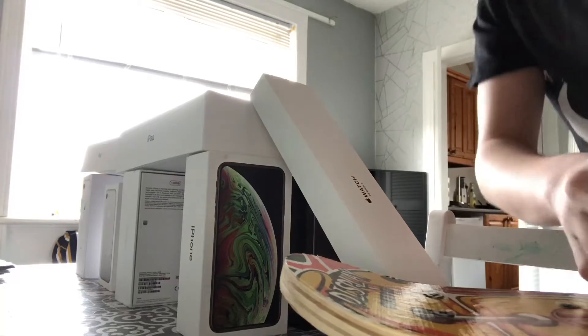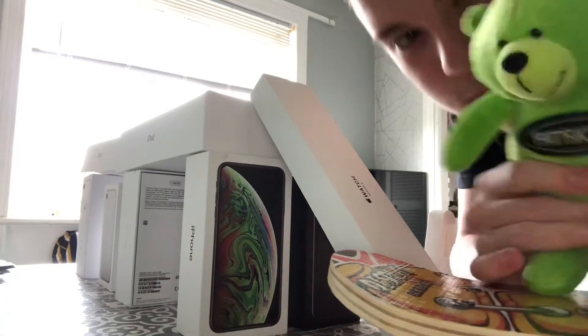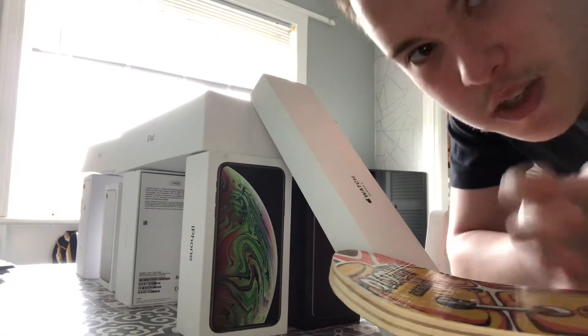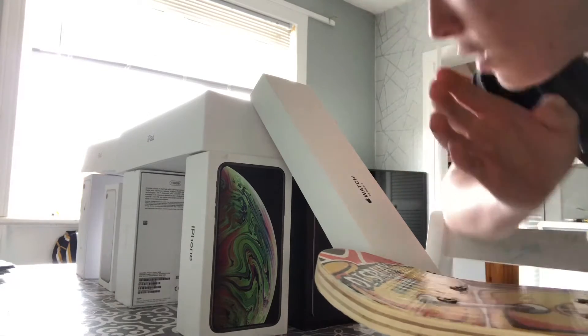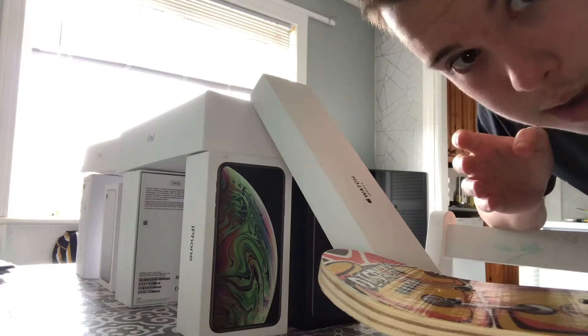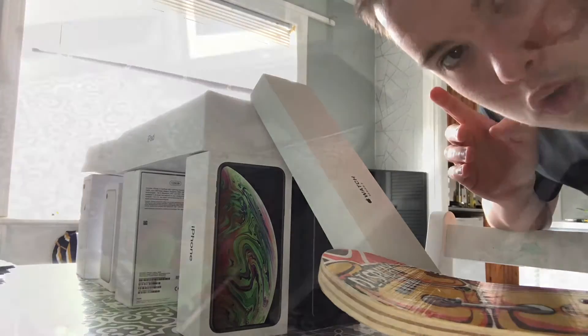I'll just balance these here. Even though it was obviously mine when I was a kid, my brother claimed it so it's his now. The way I'm going to do this is I'm going to cut this, do a slow motion of it going up, and then another bit of the video, and then a slow motion of it falling into the fake money.